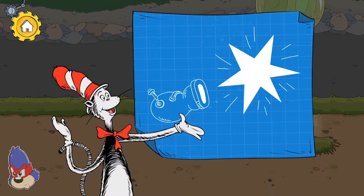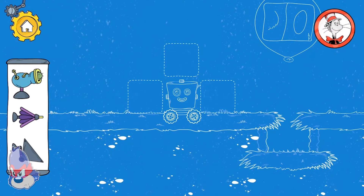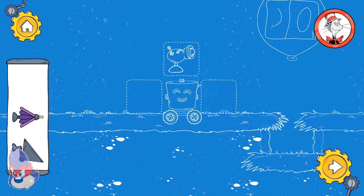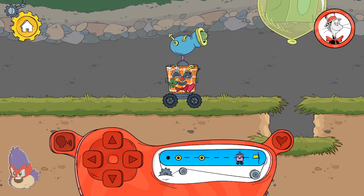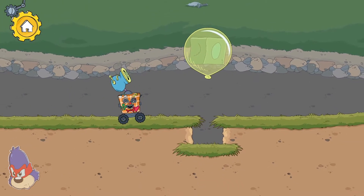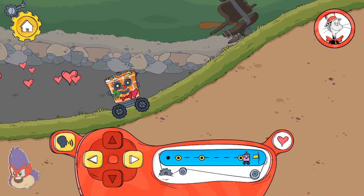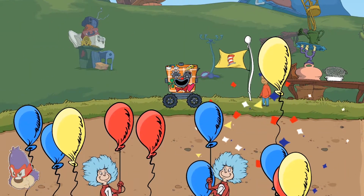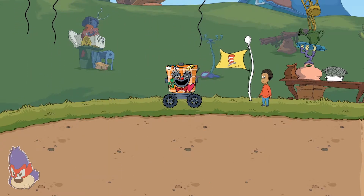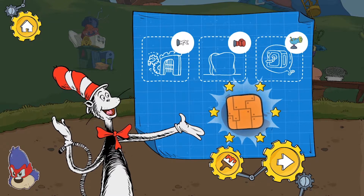First, pop the bubble to get what's inside! Let's work together! That cactus ball popped the bubble! Well done! You made it to the end! Meow! We used these tools to pass these obstacles on our way through this level!